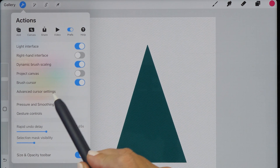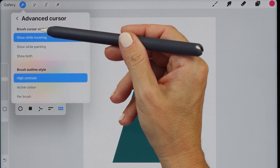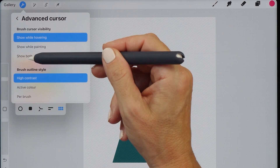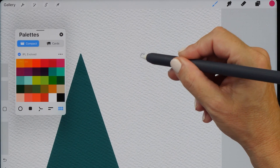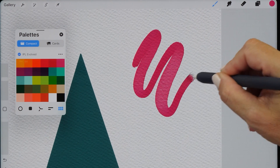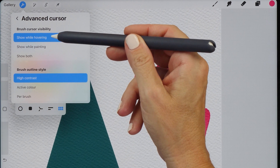There is now also an Advanced Cursor Settings menu item, which gives you the ability to change the brush cursor visibility. You can choose between Show While Hovering, Show While Painting, or Show Both. With Show Both, you can see the little hover preview and it also continues to show the brush stroke while you are drawing. I prefer only showing the brush cursor while hovering, so I'm going to change this back.